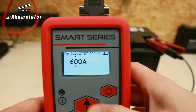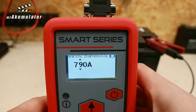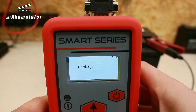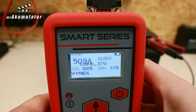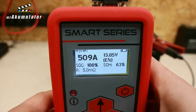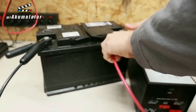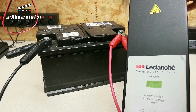After such a charge, the parameters are as follows: 13.05V in terms of voltage. The cranking current rises to 509A according to the EN standard. Remember that the temperature is consistently around 20 degrees. The internal resistance drops to 5.0mΩ, and the state of charge, SoC, is 100%. The state of health, SoH, of the battery is 63%. I connect this battery to the discharger to check its capacity — based on the measurement of reserve capacity, or RC, expressed in minutes.